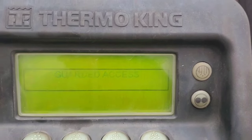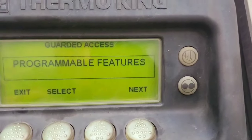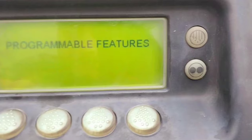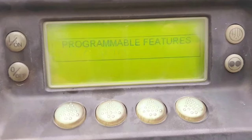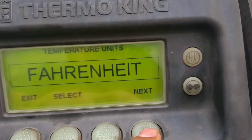Now you'll see another empty space — hold the empty button and the exit button together again. This takes you to the next level. I'm also going to show you some features here: the programmable features. Select that and now you can see the temperature settings.